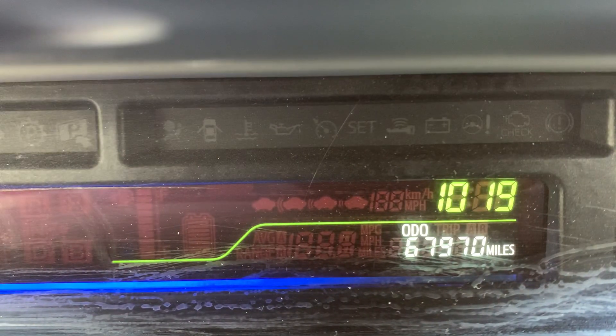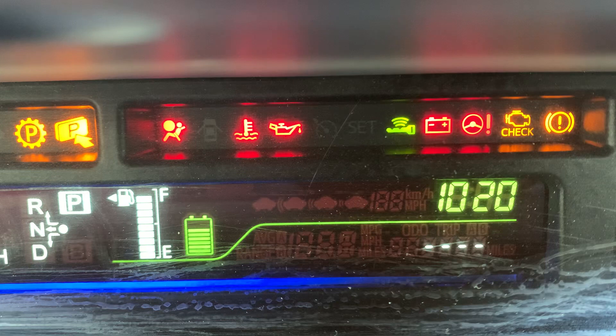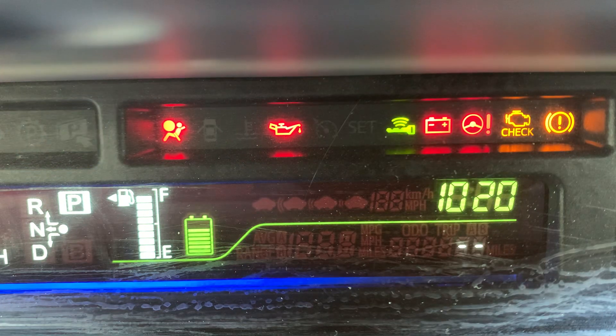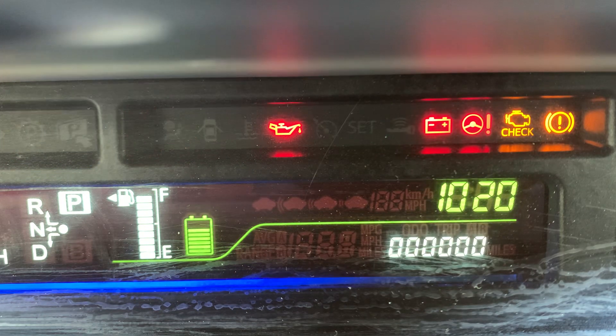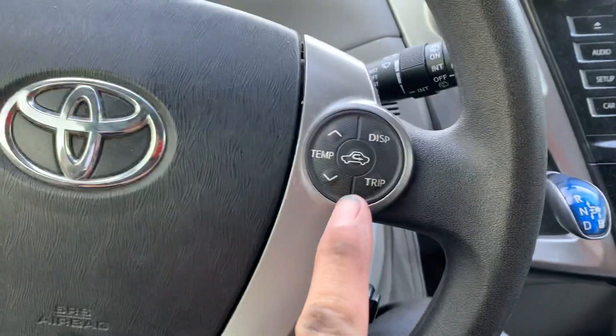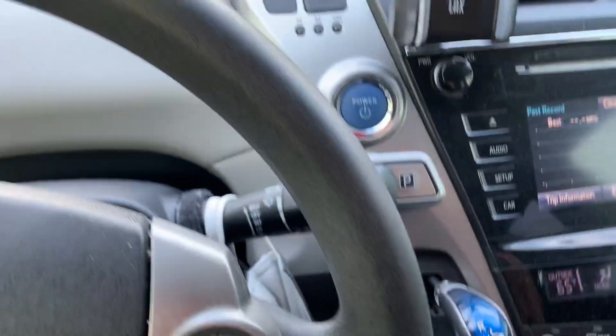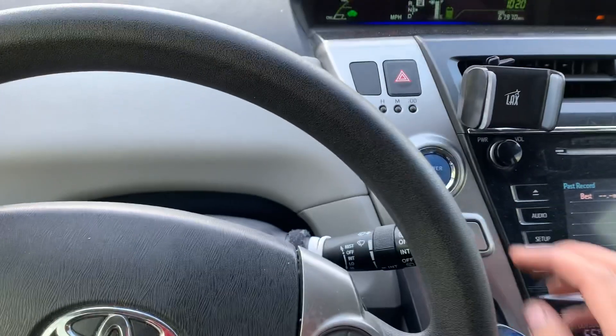There we go. So basically I just power on while holding the trip button. It goes back to the odometer. All I did was hold this button before hitting the power button — and that's it. Thanks for watching.